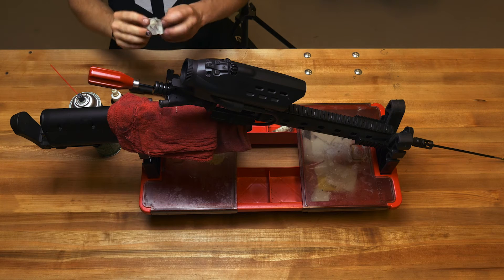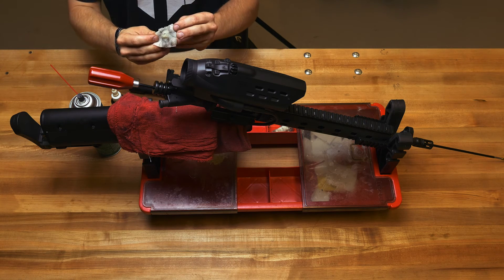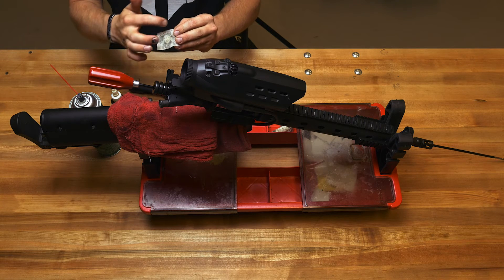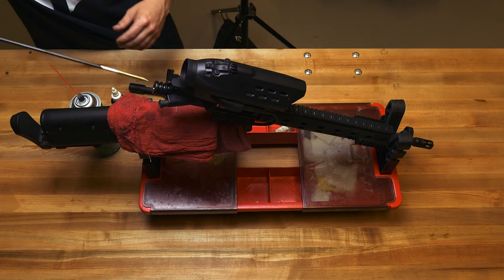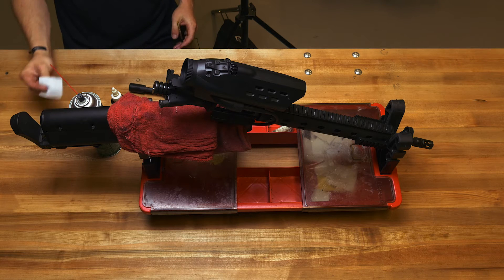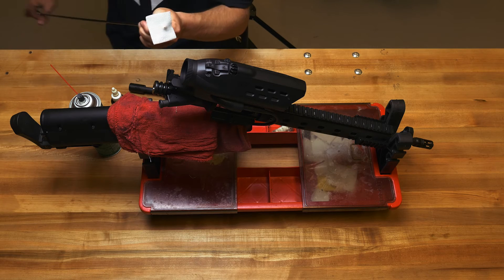A dirty gun will come out with some dirt on your patch. Run patches continuously through it until you don't see any type of debris, dirt, copper, lead, or any other fouling. Once you're free of all that, go ahead and run some dry patches through your bore.